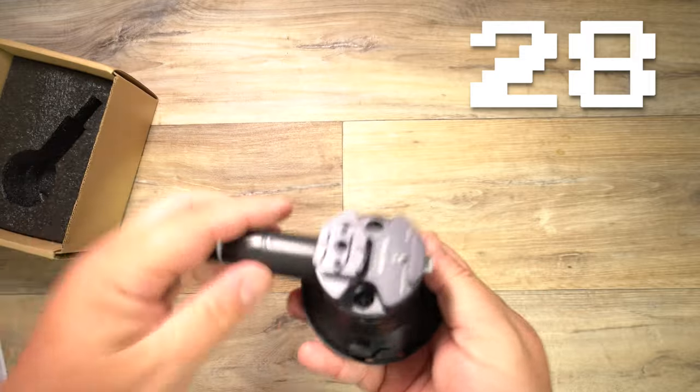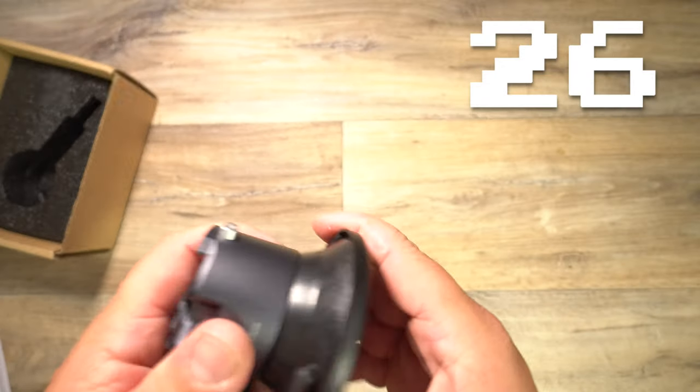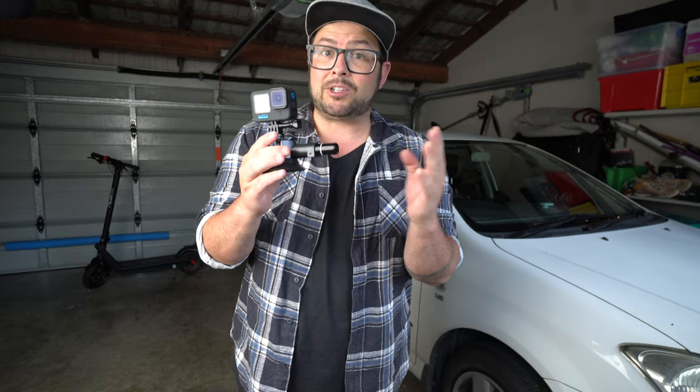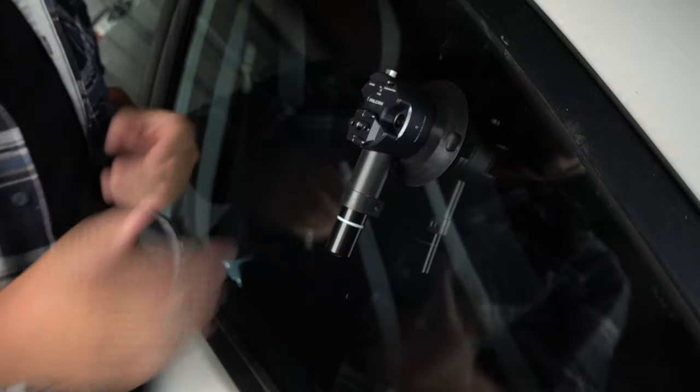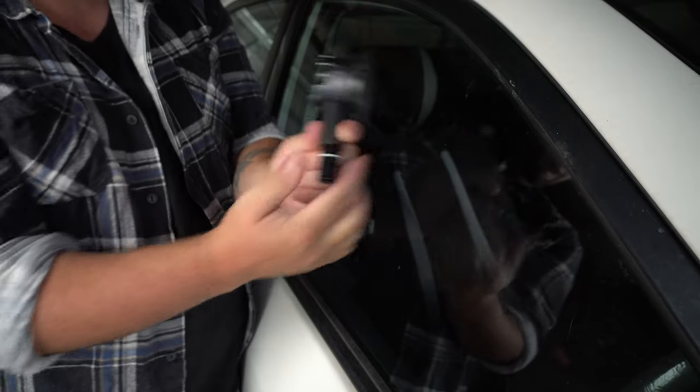This is the Falcom F22 Quick Release 3-inch suction cup mount — one of the coolest and strongest suction cup mounts I've ever seen. It has a pump-activated vacuum which is strong enough to hold up to 30 kilograms of force, but it's also super easy to release with these rubber grips.